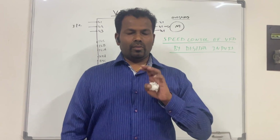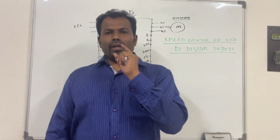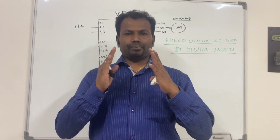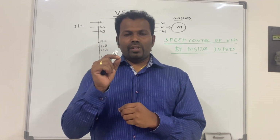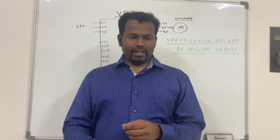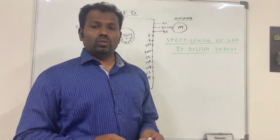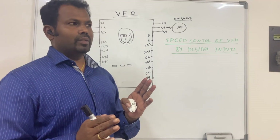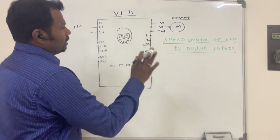For example, we have taken the Schneider Altivar 212 VFD. VFDs are common in operation and even design-wise are similar — only the names mentioned in the data sheets will be a little different, so we have to refer to the respective data sheets. The Schneider Altivar 212 is one of the most common VFDs used around the globe.